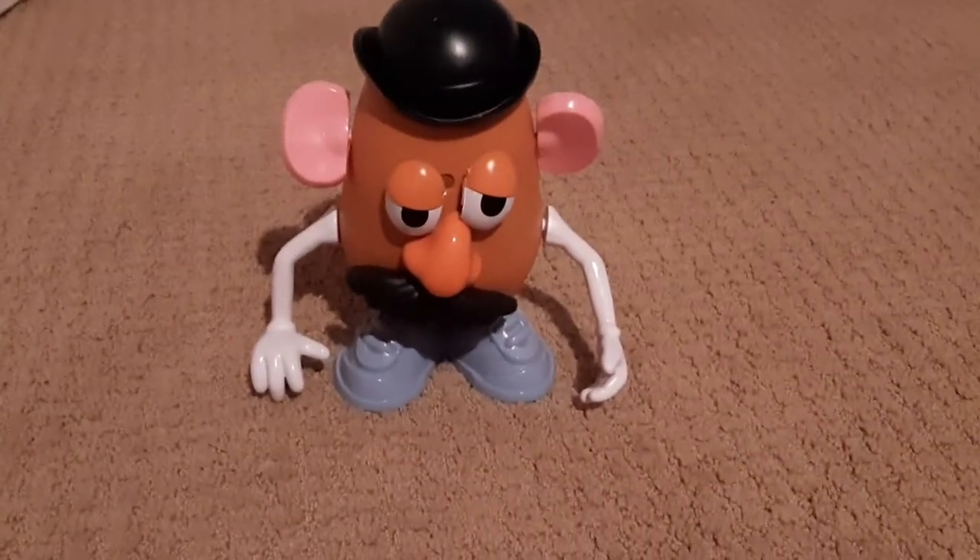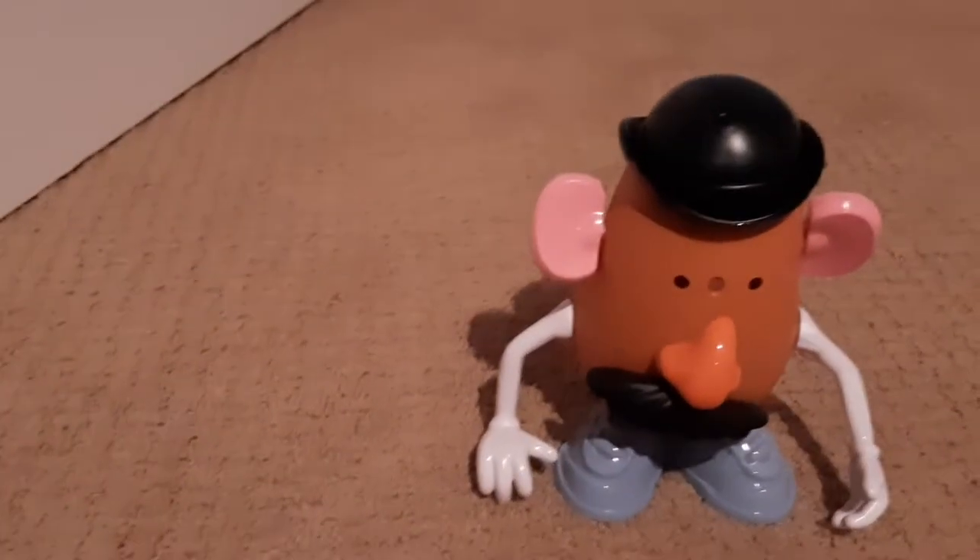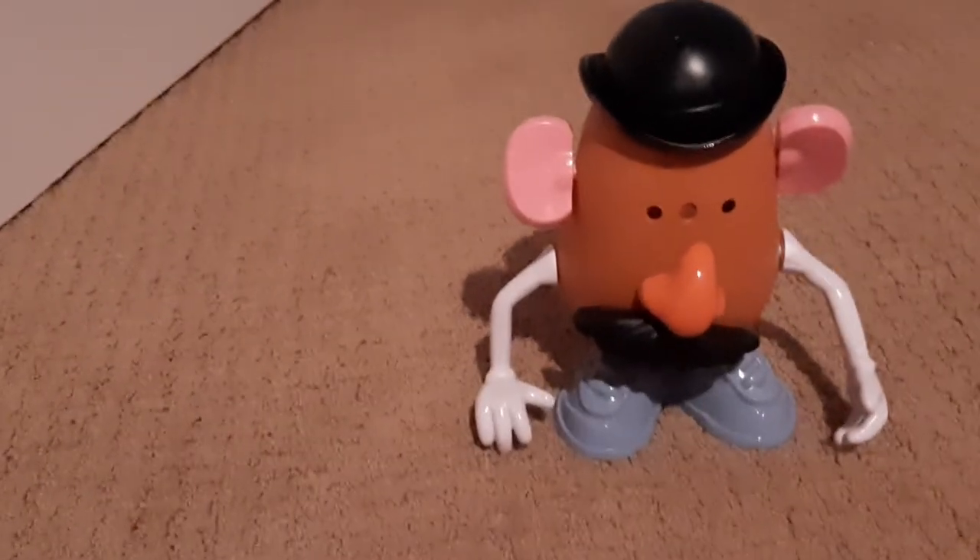And yeah, this is pretty much a quick video, because that's really all I have to say. But there is something else I did, though. So when you get this, you get the Mr. Potato Head from Toy Story, but you also get the little kid Mr. Potato Head — or as I call it, the play school Mr. Potato Head, whatever it is.